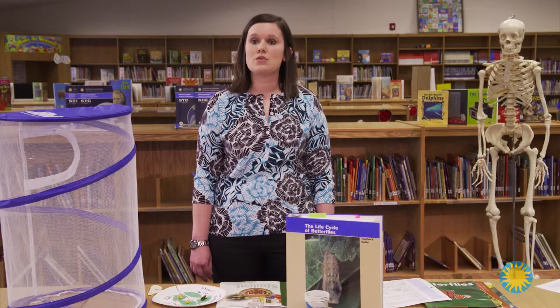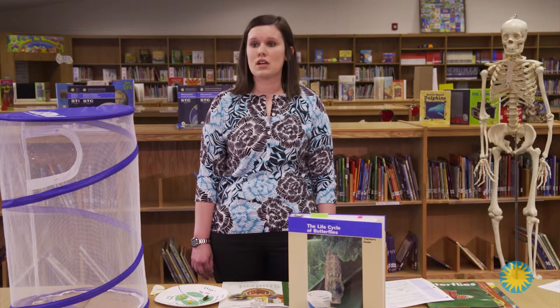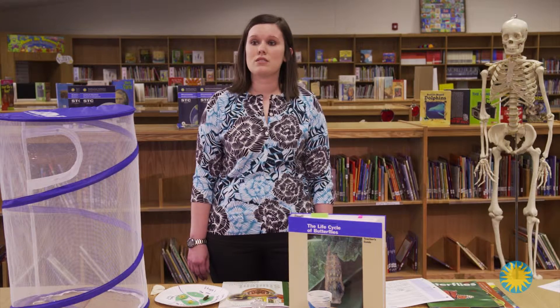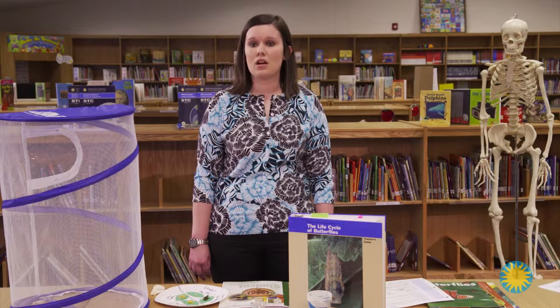It helps if you order the materials and then teach Lesson 1 the day before the caterpillars are scheduled to arrive, because once they arrive, the students will be making the food cups and the caterpillars will need to be transferred into the individual student cups.